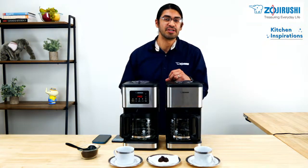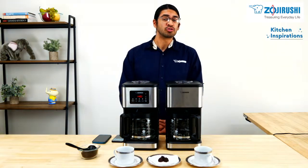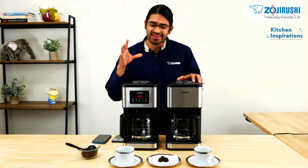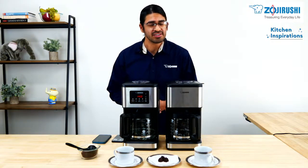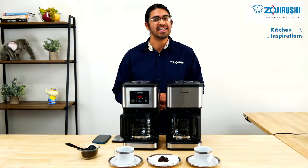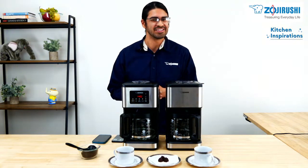Hello and welcome to Kitchen Inspirations. My name is Carmelo and I want to thank you for joining us here today at our Zojirushi America Corporation headquarters down in Torrance, California. Today we're going to make coffee using this Dome Brew coffee maker — it is the newest in our lineup. We also have a great offer for this President's Day weekend that you just can't miss, so let's go ahead and get started.